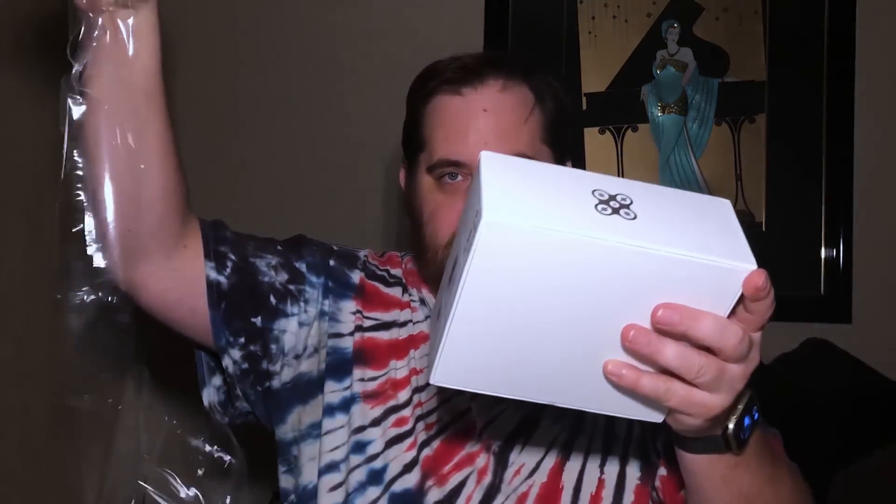I'm going to open this part first. I neglected to get my X-Acto knife that I usually have - I thought I could break open bubble wrap, but apparently I was wrong. Initial impressions: it's a white box, H-G-L-R-C, nice box, it's got like a holographic label on it, shrink wrapped. Let's break this open real quick.